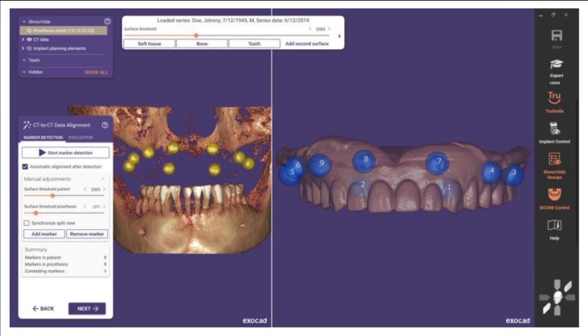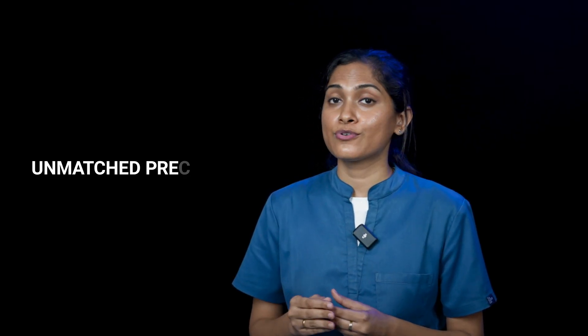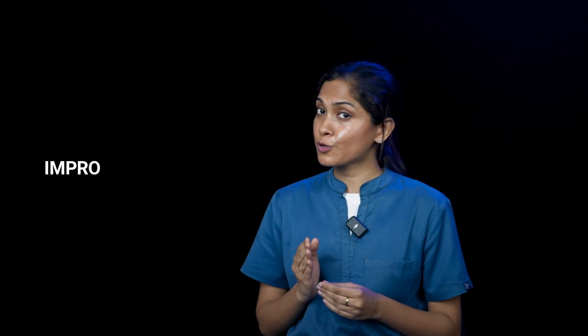Once it is done, send the CBCT to the lab in DICOM format. Choose Dencare Surgical Guide for unmatched precision and improved patient comfort.